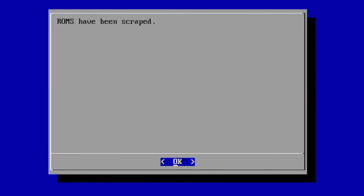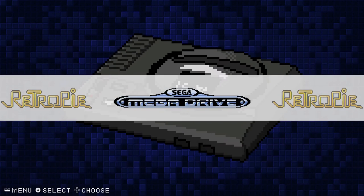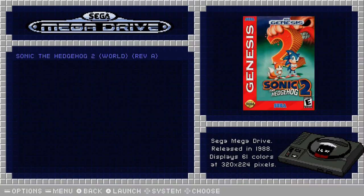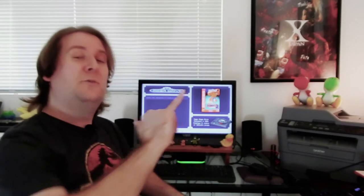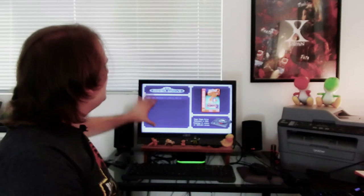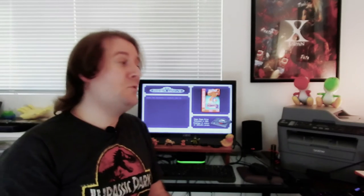After it finishes, it says ROMs have been scraped. Hit Cancel, then Back, then Perform Reboot. After rebooting into Emulation Station, I click into the Sega Genesis section and there's the official box art for Sonic the Hedgehog 2, along with scraped metadata like player count. I love how the Pixel theme sections off the screen with ROMs listed on one side and the box art nice and big on the other — when scrolling through games, my eyes go straight to that box art.